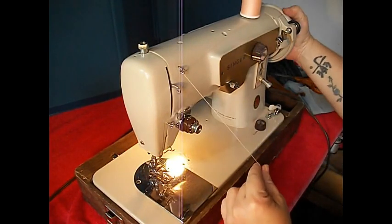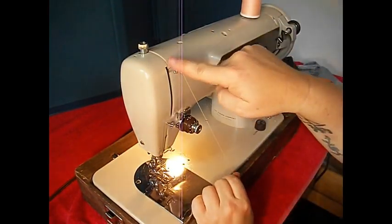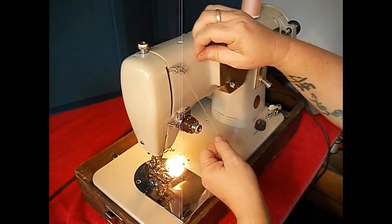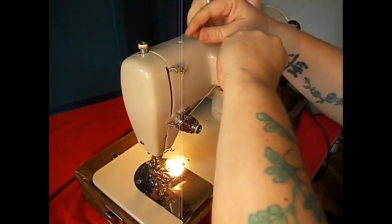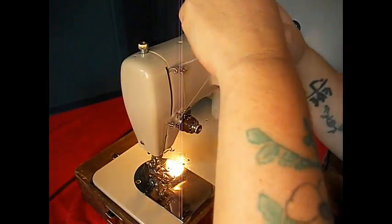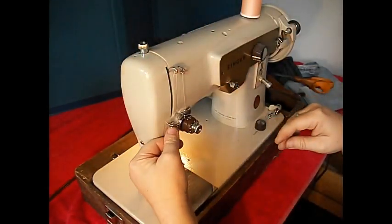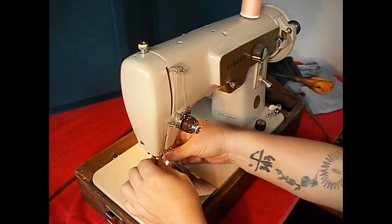When you're doing that, make sure your take-up lever is at the highest point. Now let's thread the top. Thread guide there, thread guide there, thread guide there.